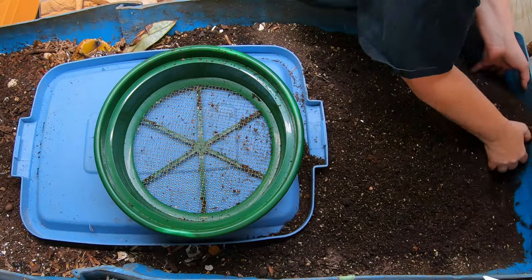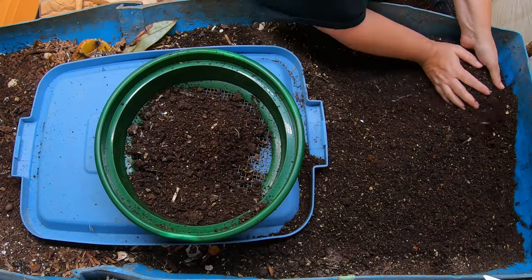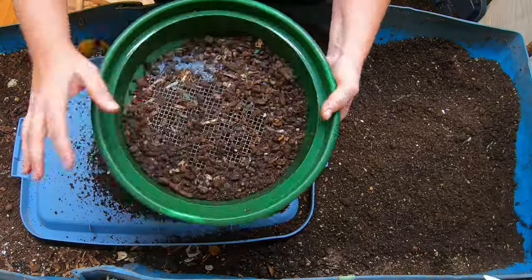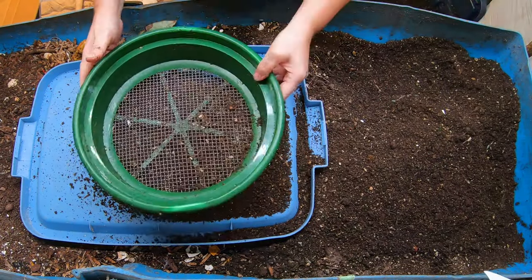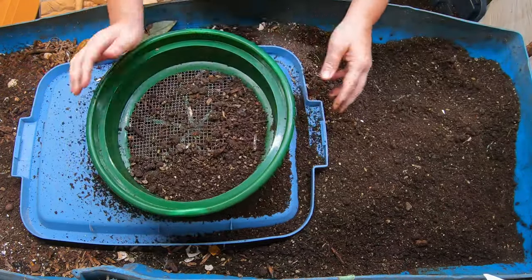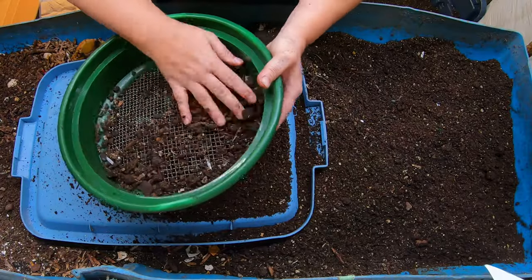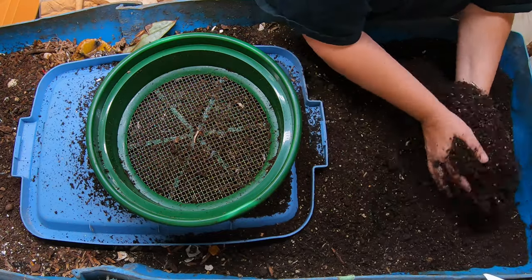My worms usually get approximately — in this huge, established bed — don't do this to a new bed, but in this very established, very large bin — I can generally put in five to eight gallons of input, and that's bedding as well as people food, every single month. For people who do their bins more often, you really can't put that much in. Whoever said worms eat half their body weight a day — that's not really been my experience.